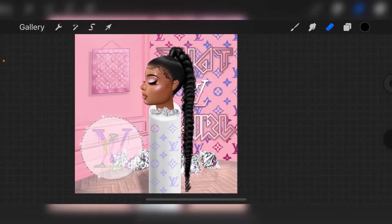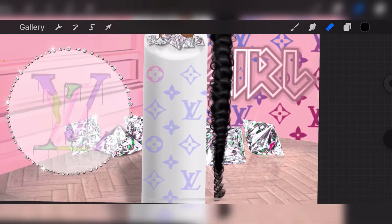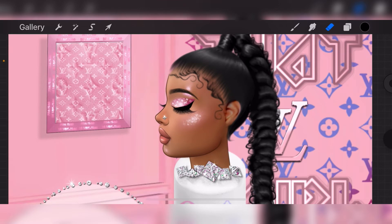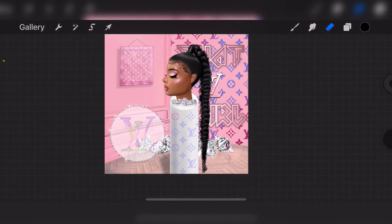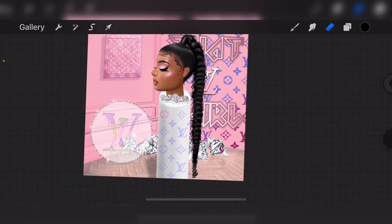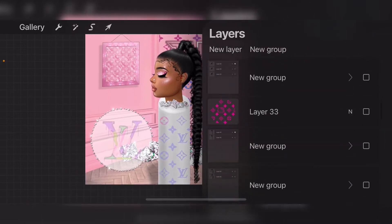Hey everyone, today I'm going to be showing you a sneak peek of my newest collection called 'That LV Girl.' It's supposed to be launching sometime before Black Friday and I'm really excited about this because these wigs are like nothing I've ever created before. This angle is even more to the side than the usual side profile wigs that I have, and this wig is the very first one that I've made. I also added some accessories.